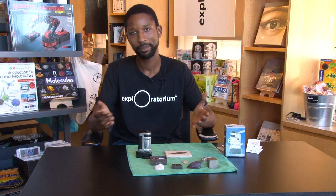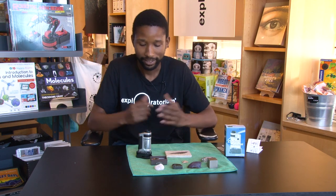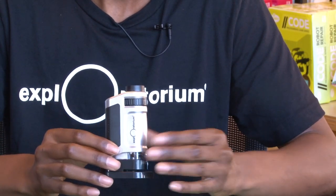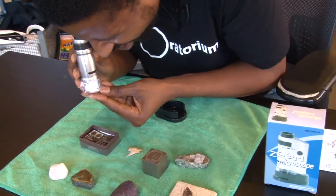Hello everyone, my name is Antoine Simeon here at the Exploratorium, and today I'm going to be showing you the Zoom Pocket Microscope. This pocket microscope is great for all ages and you can actually look at things all around your house, anything in your garage, your backyard.